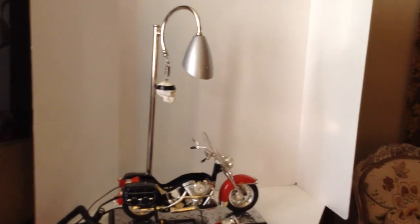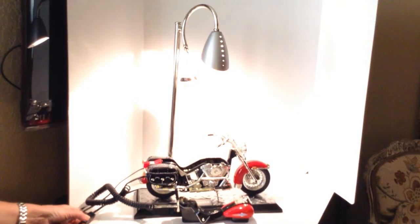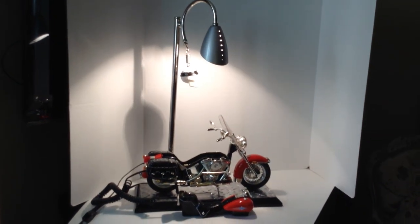This desk lamp and the motorcycle phone is being offered to you on California Favorites for You eBay Store. Thank you for watching.